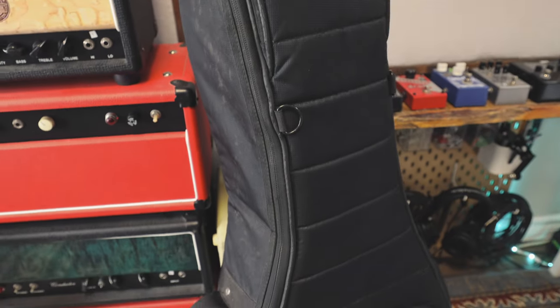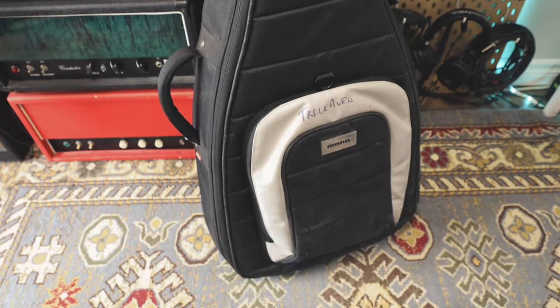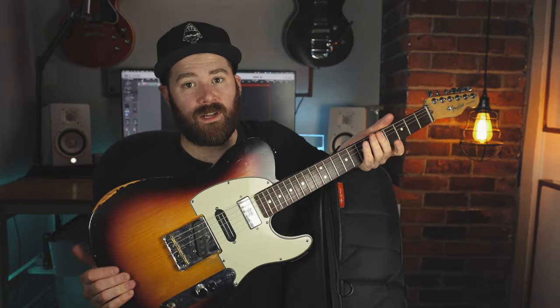This right here is my bag of choice — I've had it for about seven or eight years. It's the Mono M80 double bag. This is actually the second one I've owned; I wrecked the first one in about two years and Mono sent me a new one no questions asked. First off, obviously I have some guitars in here — my trusty Fender Telecaster.